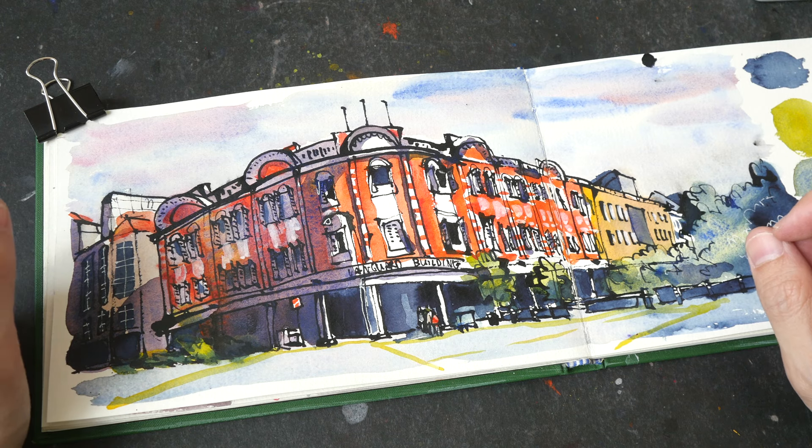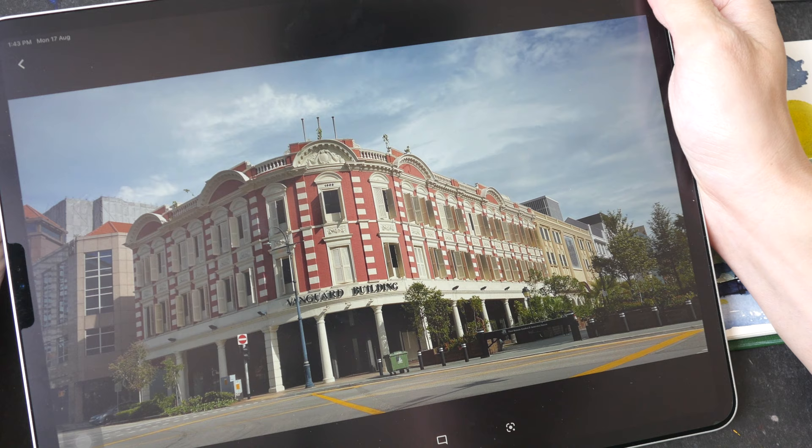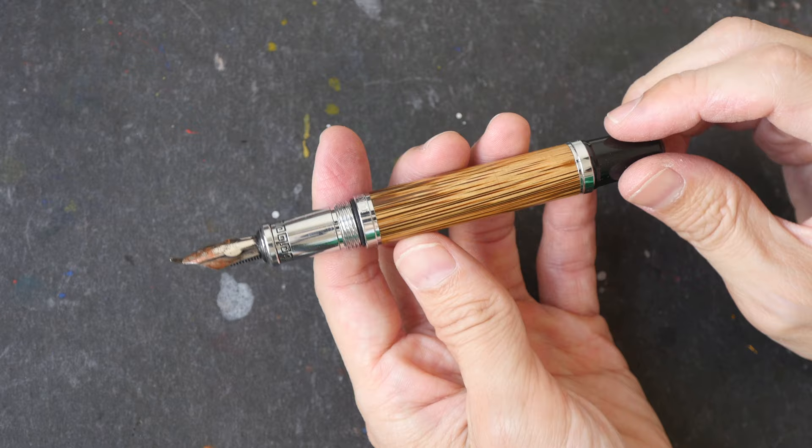Hello everyone, welcome to another time-lapse sketching tutorial. Today I'm going to sketch this building with the help of a reference photograph, which you can download from the video description below if you want to challenge yourself. This video is actually the condensed version of the full-length tutorial I've made for my patrons, so if you want to watch the full tutorial at normal speed, you can support me on Patreon.